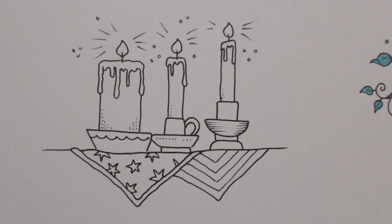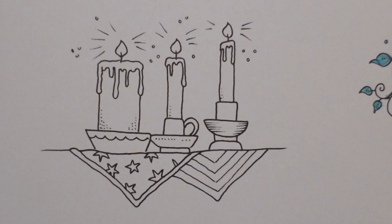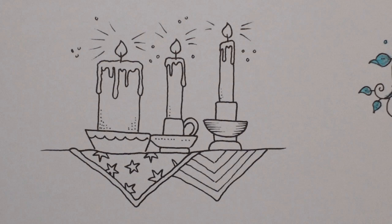Hi everyone, welcome to another video from Rooms of Wonder, the sort of magical page. I have chosen the three candles to do today — I thought it would be fun.